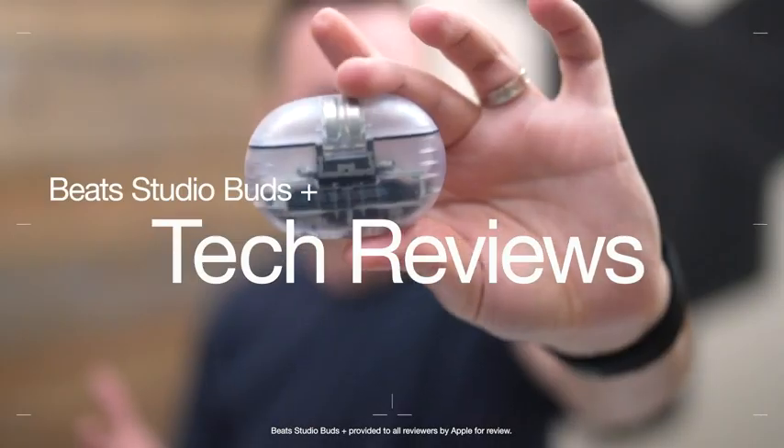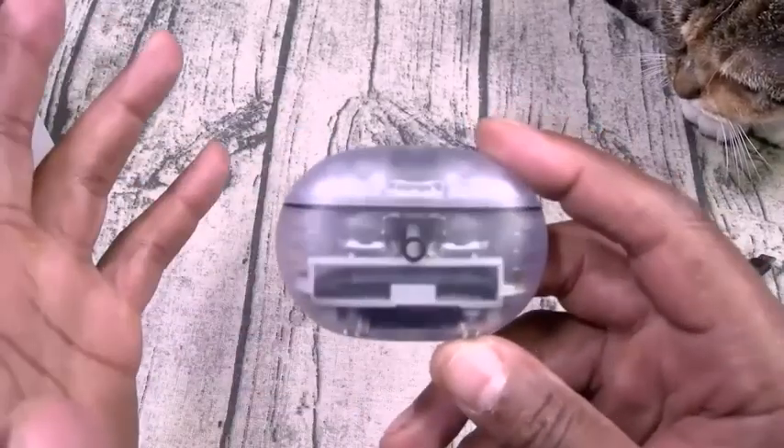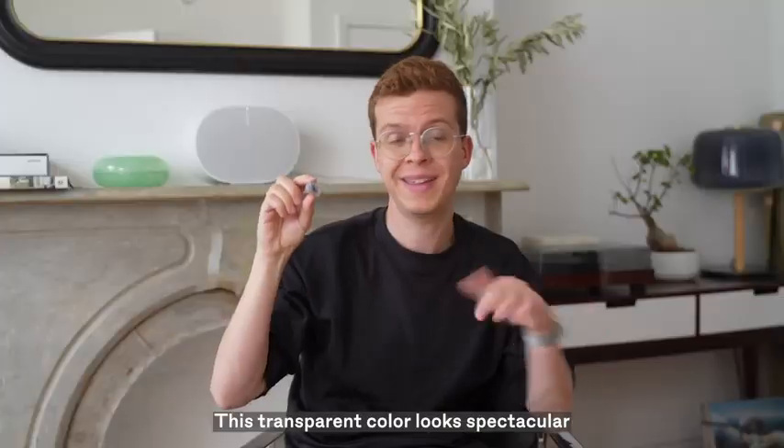So how do the new Beats Studio Buds Plus sound? They are insane. Now y'all know I'm a sucker for these transparent designs, and they look amazing. This transparent color is spectacular.